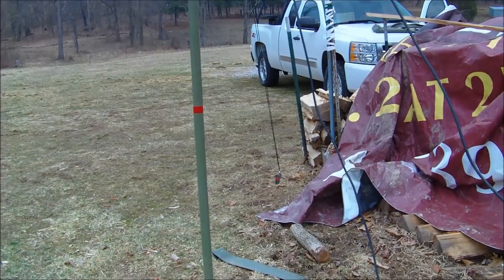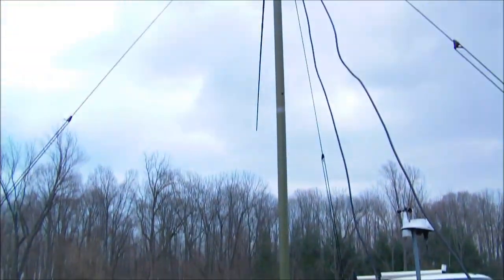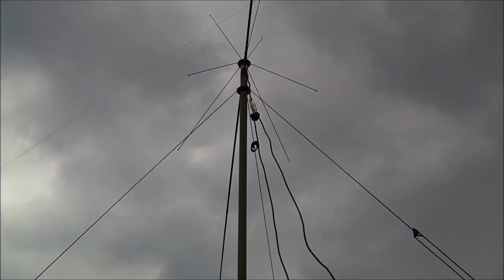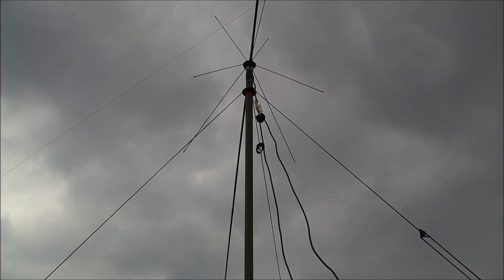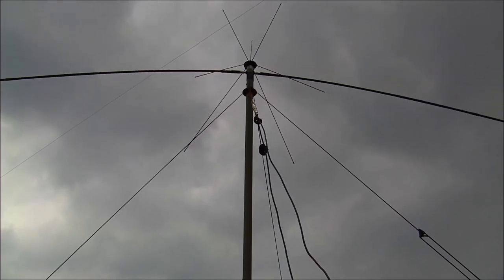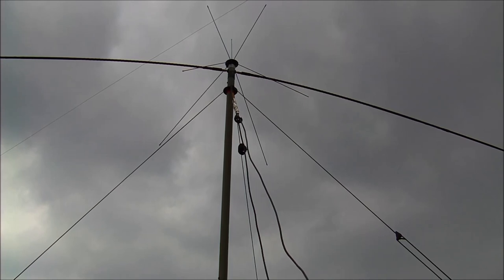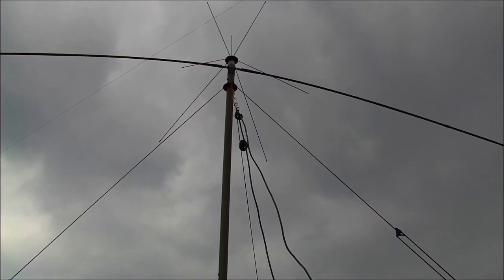That wasn't too bad. It's in the ground and goes all the way up. It looks like I'm at a north-south orientation, so I'll do a little rotor by Armstrong — do a little direction finding, figuring out where the signal's at. Now I just have to run the coax on into the shack and I'll be ready to go.